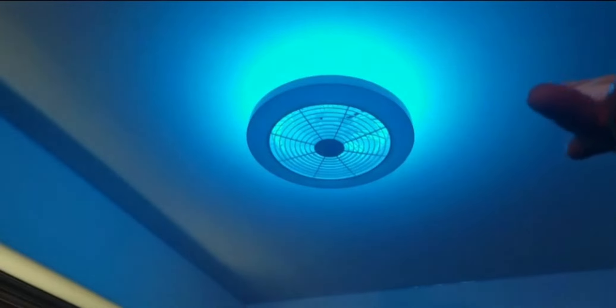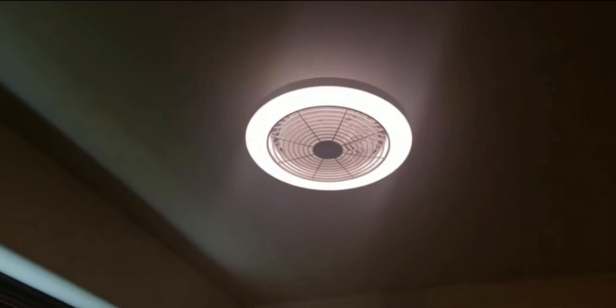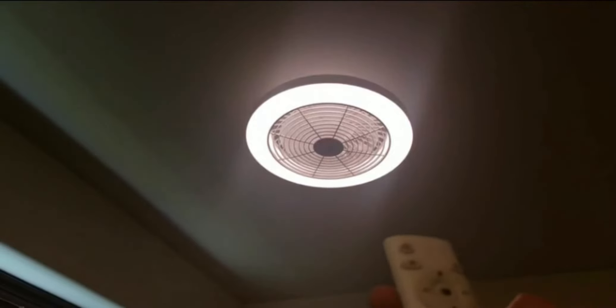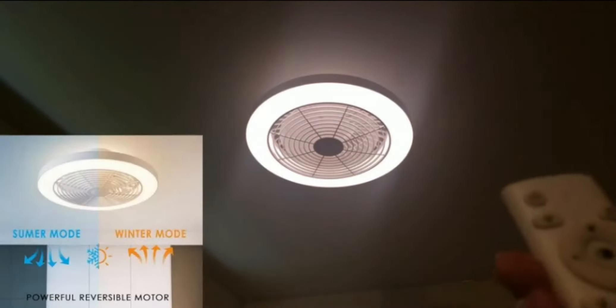The RGB cycles through colors — green, blue, yellow — I think seven or eight total. Let me turn on the main light so you can see the RGB lights better. Now let's get to the fan function, which is my favorite. Hitting stop turns it on.